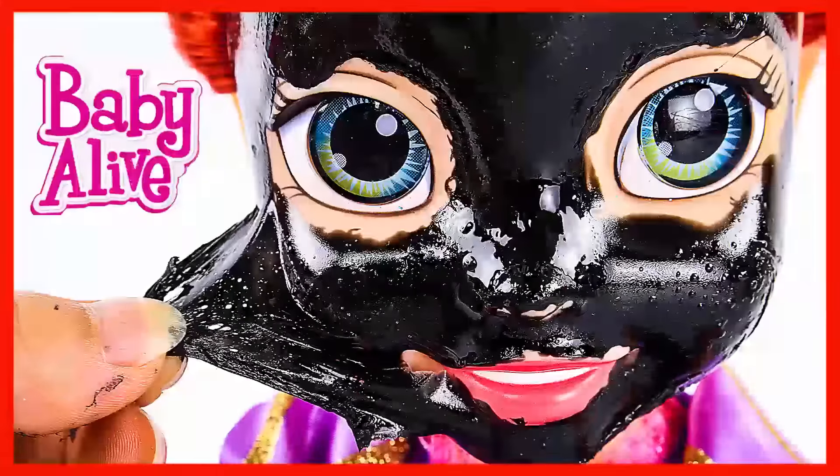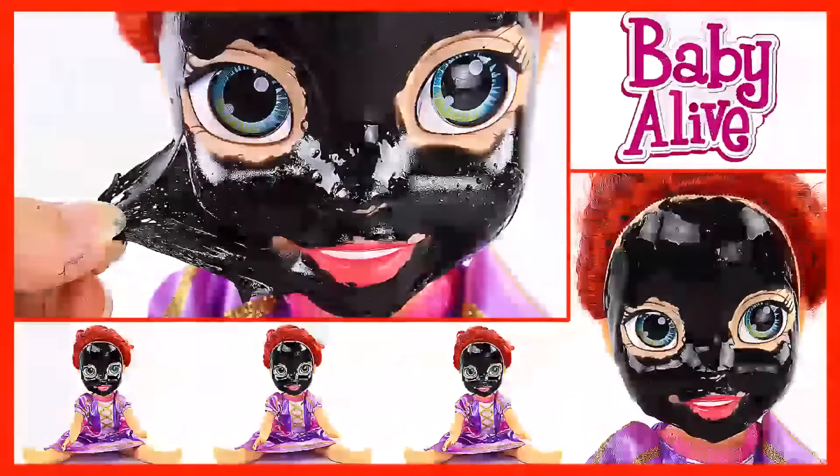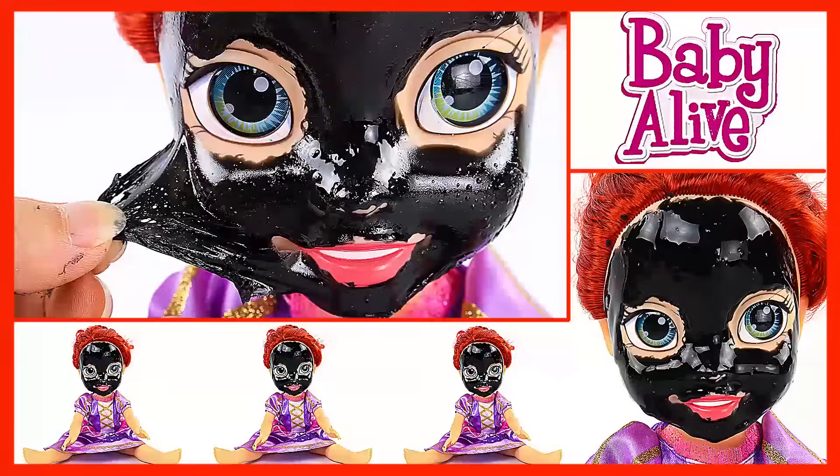Hi boys and girls, and welcome to another episode of Sunny D. It's Michelle here, and today we are going to be doing face masks with our baby live.